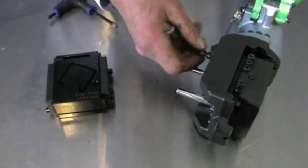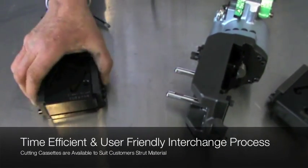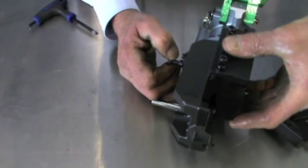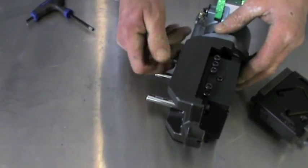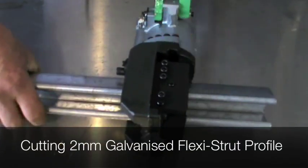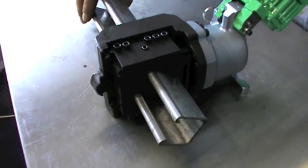This unit is designed and precision manufactured in Japan by Kamakura to the highest of international standards.